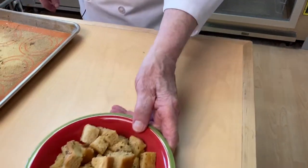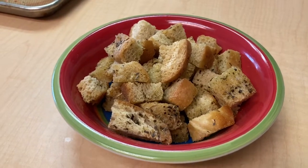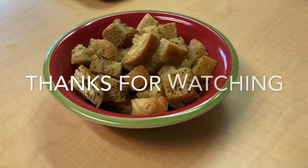So here we have it. I hope you enjoy it. This is Ron — thanks for watching.